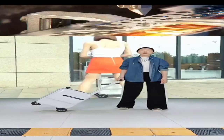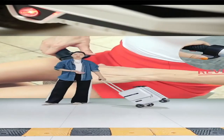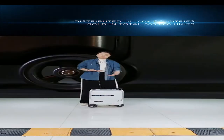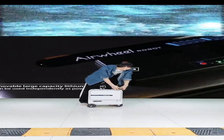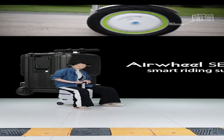It has a normal trolley, so you can use it like a normal suitcase. Compared with the slide wheels of the SE3S, it is very convenient for daily use. When you want to use riding mode, just click the button and lift the control trolley up, then you can sit on the luggage.